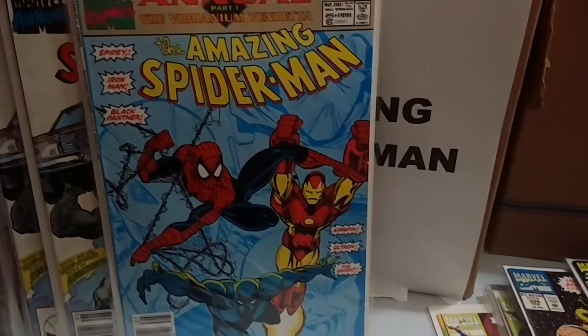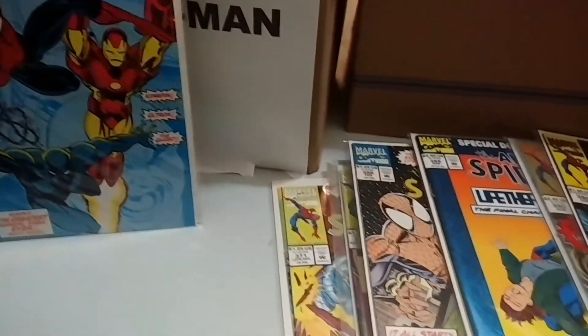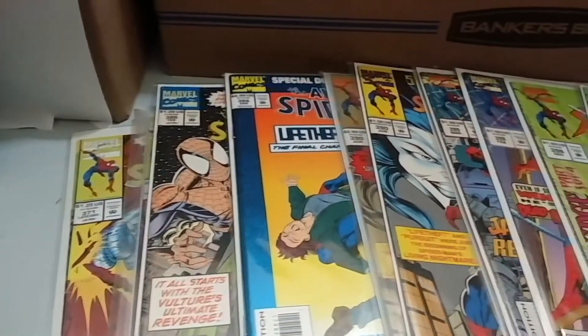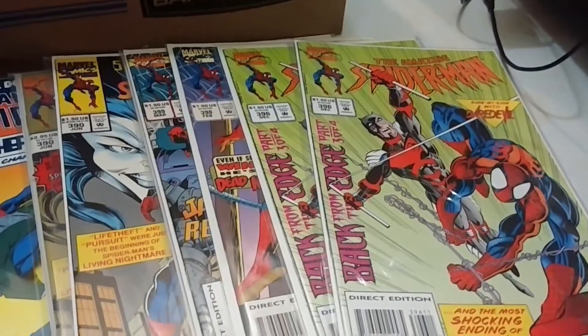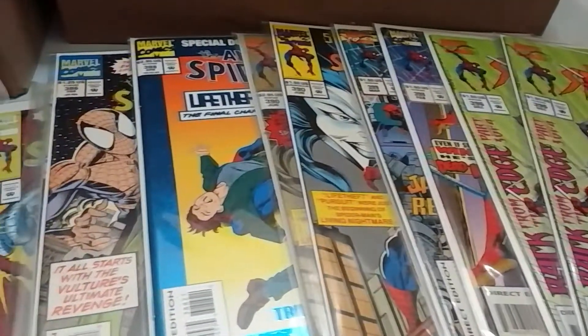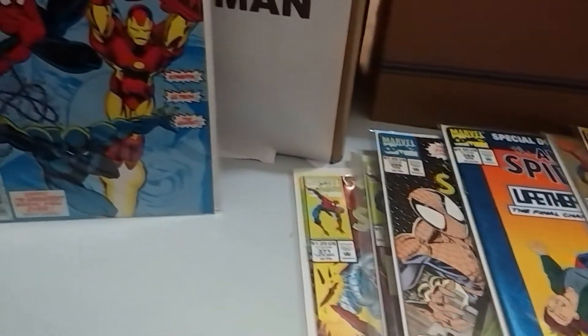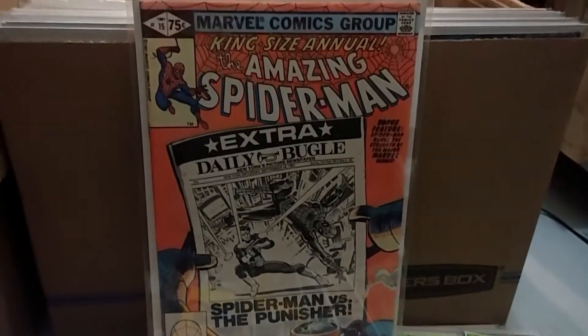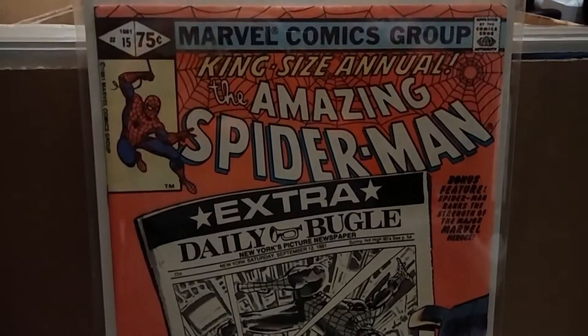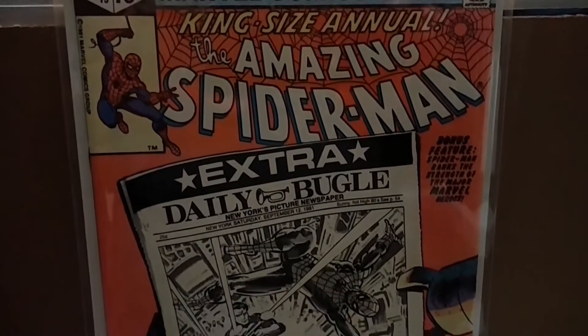Hello everyone, welcome back. As you can see, this is not a coin video — it's a comic book video. I have been going through my comic books because I'm getting ready to sell a bunch of them at the sports card, comic book, and coin show, so I've been going through them and pricing them out.